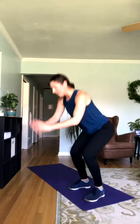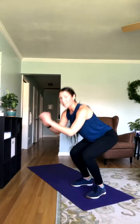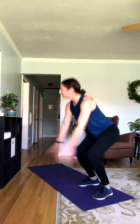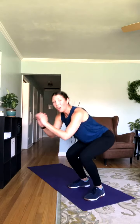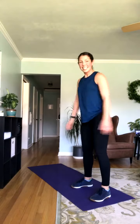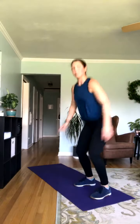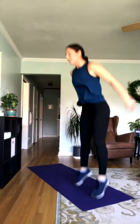Squat jumps — let's go. If you need it, you're just coming into that bodyweight squat. If you feel any pain, don't push through it. You may feel like it's hard — that's okay. But if you're feeling pain, take a modification. 15 seconds here — almost to those reverse lunges.